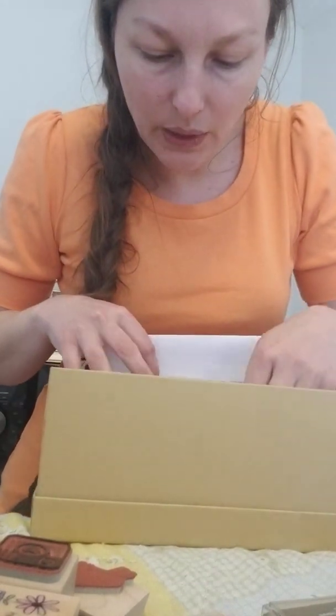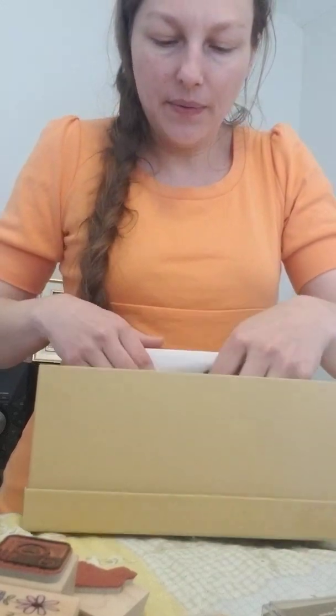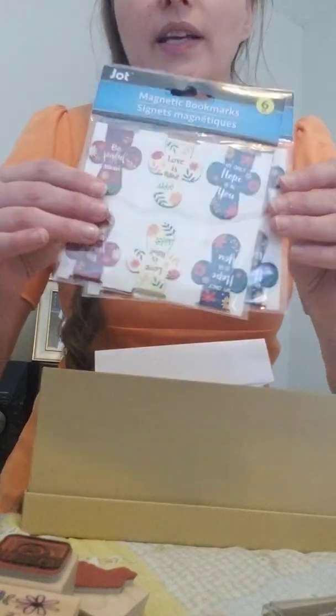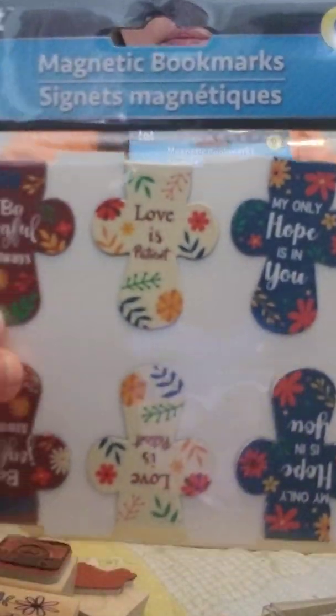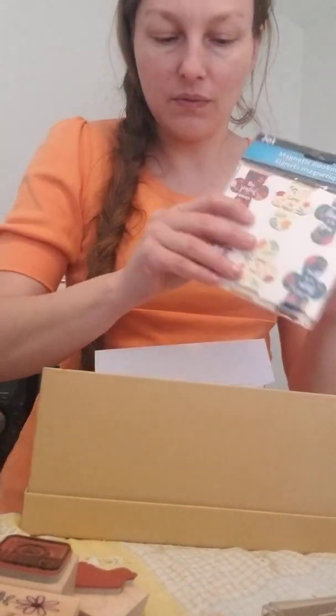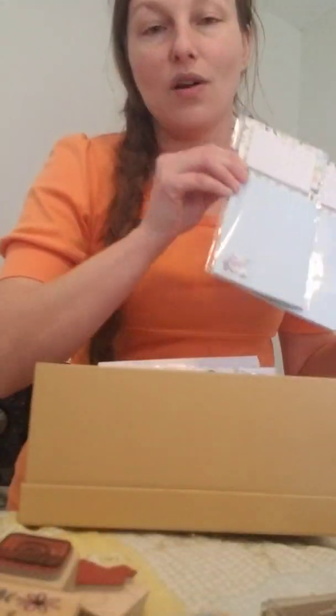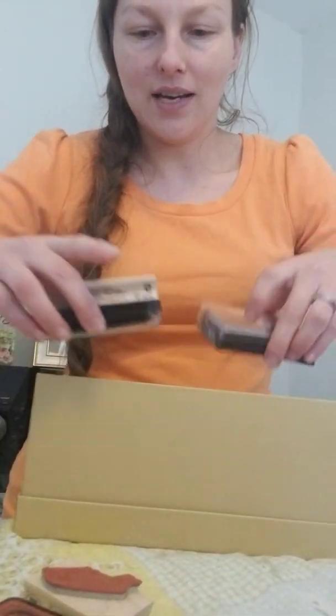That's it on my Joann Fabrics haul. A few weeks ago I found some cute items at Dollar Tree — these really cute magnet bookmarks, and I got about four packages of those. Also these cute notepads. I love these because they had a tea cup on them, and you know how much I love tea and books.